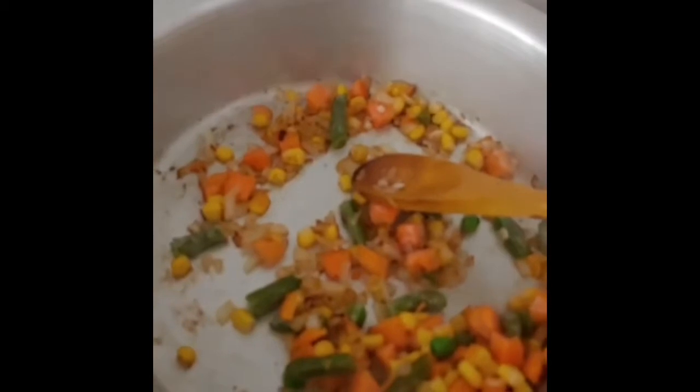I'm going to start off with some olive oil and I'm going to add my onions and braise them. I'm going to add in some salt and pepper. The salt and pepper has gone in.